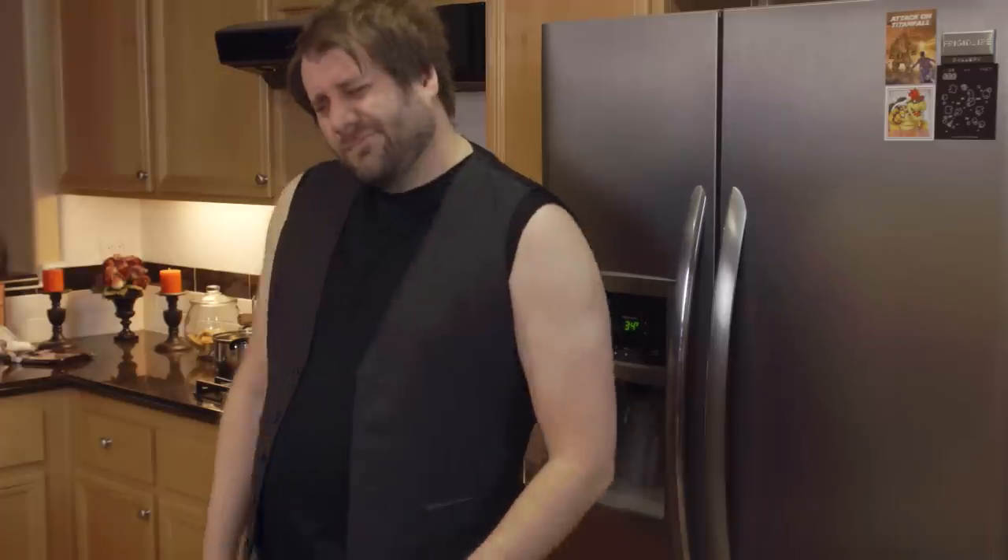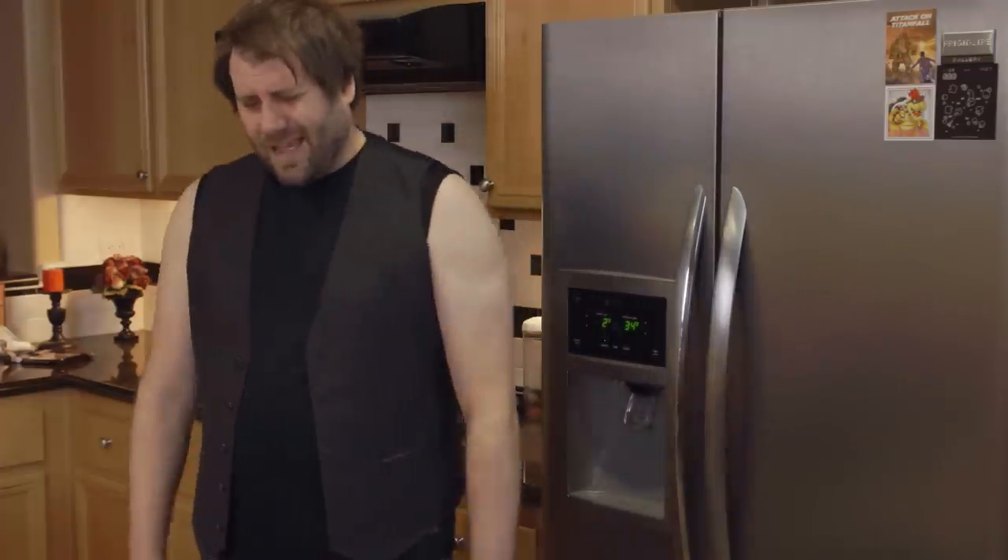Hey Daryl, do you like cookies? I don't know. I like spaghetti.